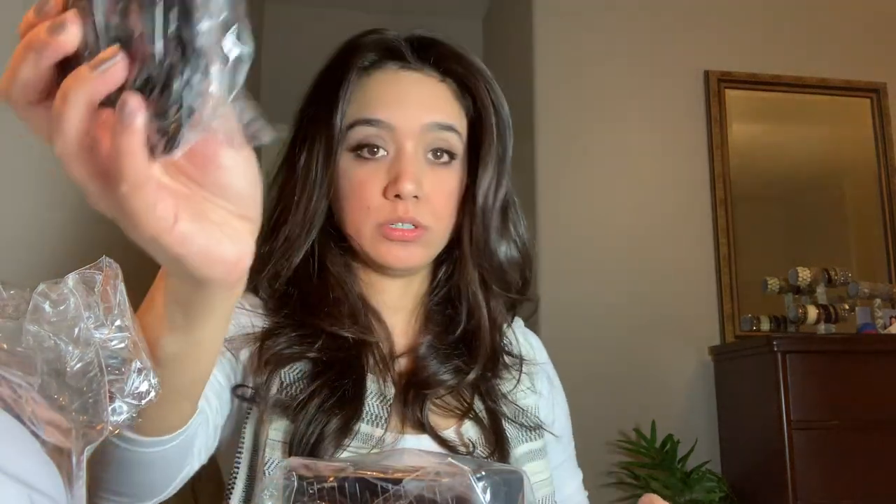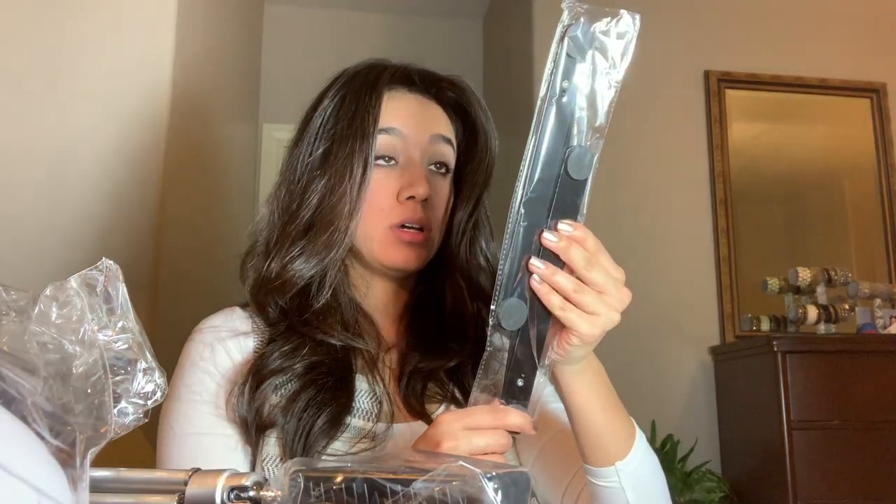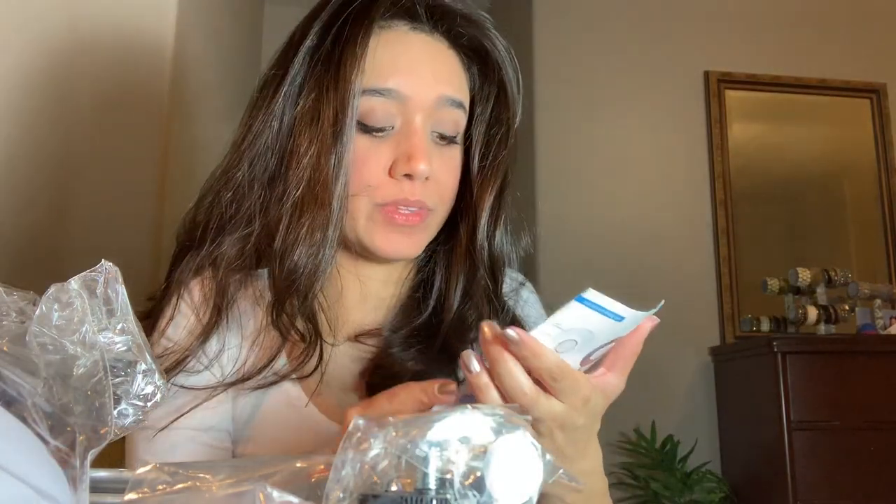Somebody else's hair that's not mine. So I'm glad this wasn't open before I got to it. A lollipop. I don't know. Charger. In another box. Cute! Oh my god. It's getting hot in here. Stuff and stuff. Instruction manual! I got a light, guys. That's what I got.